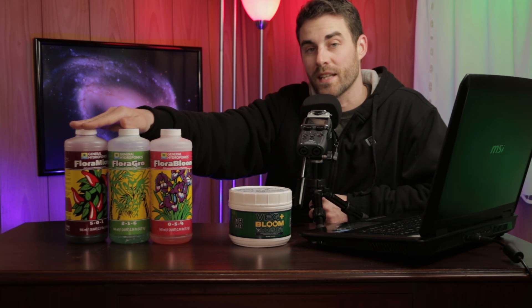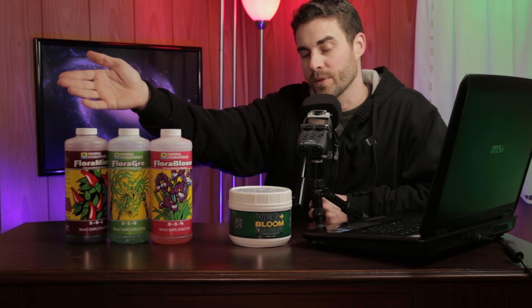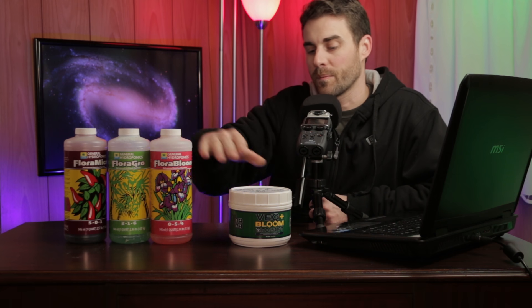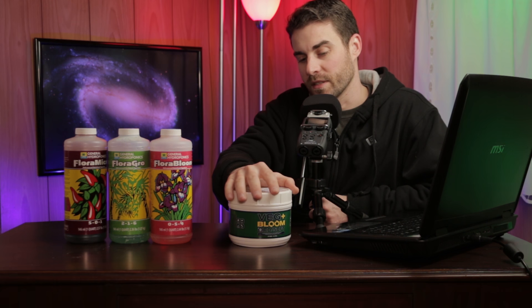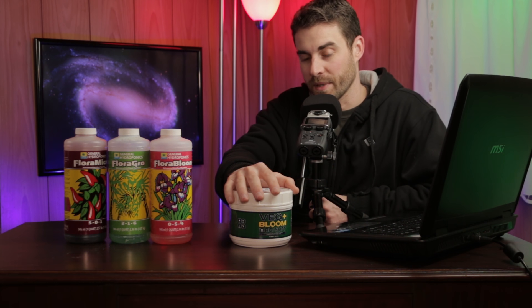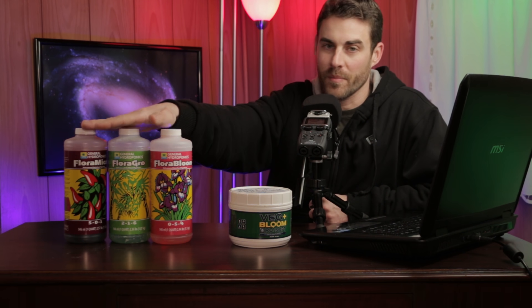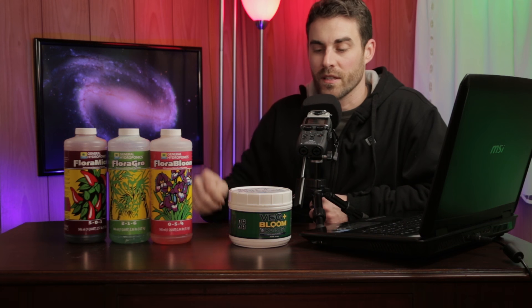The liquid option has worked great for me over the years, but it takes more work — a lot more measuring and stirring. Also, once you mix up the nutrient solution from the liquid bottles, it has a limited shelf life. With the powdered version, it has a very long shelf life because it's not in liquid form and won't fall out of solution.